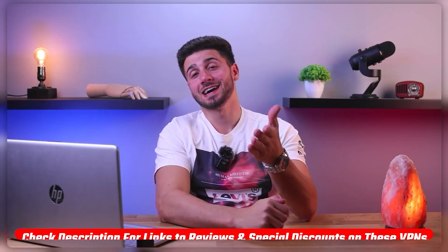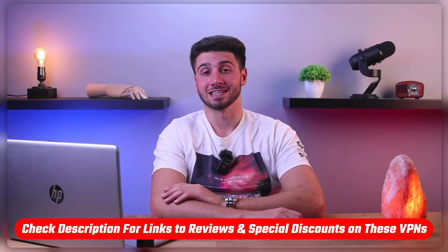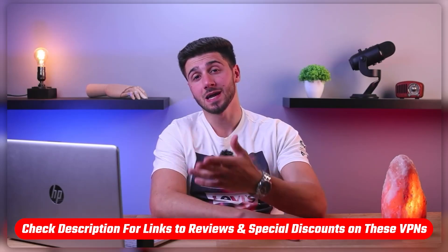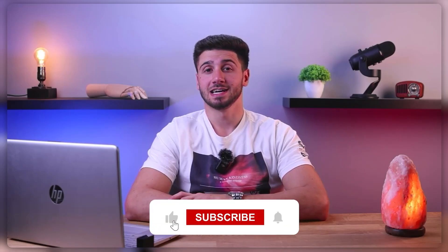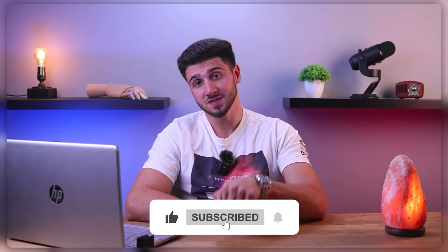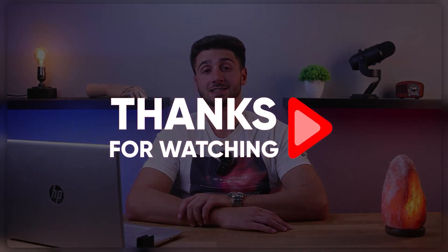And that's it for this video. If you're interested in any of these VPNs, you'll find links to pricing and discounts as well as in-depth reviews in the description down below. Feel free to comment down below if you have any questions, as I love getting to interact with you guys. Like and subscribe if you found this video helpful or would like to stay up to date with future videos. Thank you so much for watching and I'll see you guys in the next one.